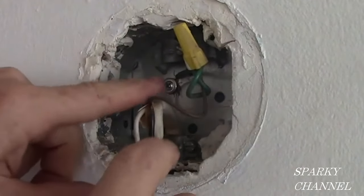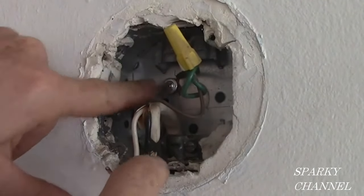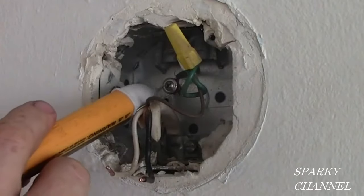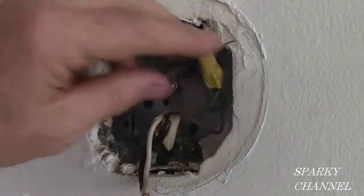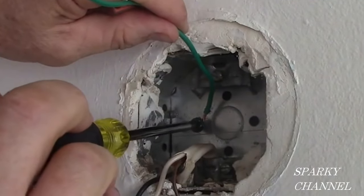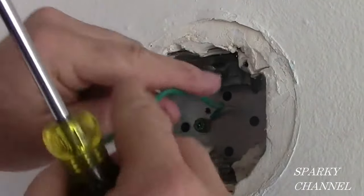Now there's something wrong with this grounding pigtail, also called equipment bonding ground. You see this is just a regular screw, and by code you must have a UL listed grounding screw. I've got a proper grounding pigtail now to bond this metal box.